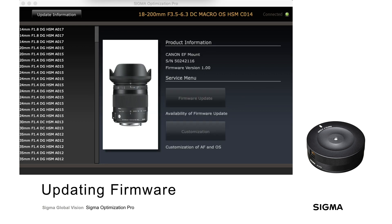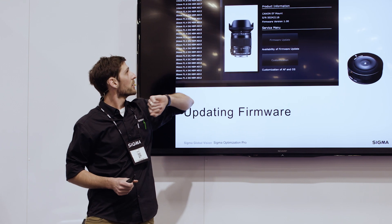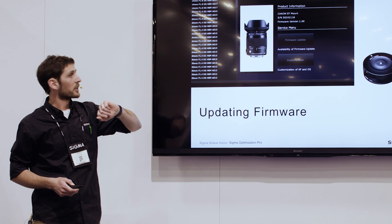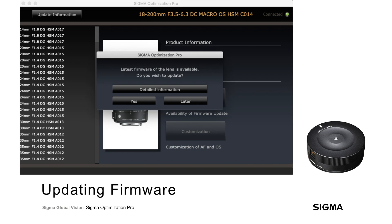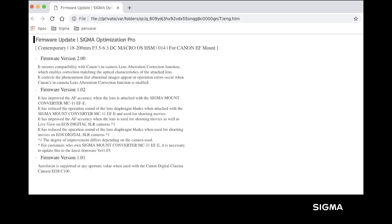The first step is connecting your lens via the USB Dock and opening Optimization Pro. Once you've done that, it'll load up the lens mount, the serial number, and the current firmware version. It will also automatically check to see if there's a newer version of firmware available. If a newer version is found, you'll be prompted to update your lens. You can either initiate it by hitting yes, decline by hitting later, or check detailed information to see exactly what that firmware version has changed. Clicking on that loads all available firmware versions and details what changed in each update.